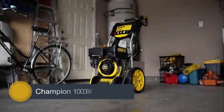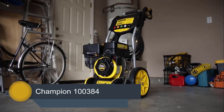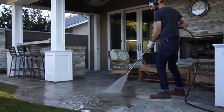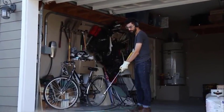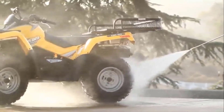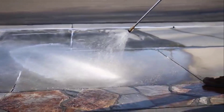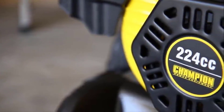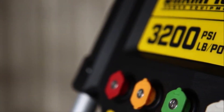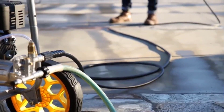At number 5, it's the Champion 100384. Gas pressure washers like the Champion 3200 PSI model 100384 are great for those medium to heavy-duty outdoor cleaning jobs. As far as gas-powered washers go, this model is very affordable. This dolly-style machine is compact and offers all the features you need for exterior home and garden cleaning purposes. It would be good for homeowners who want to try gas pressure washers for the first time or who want to upgrade from an electric pressure washer.